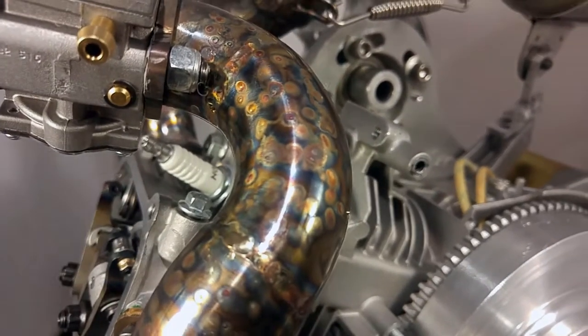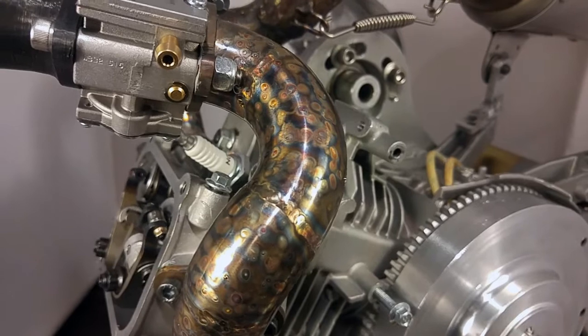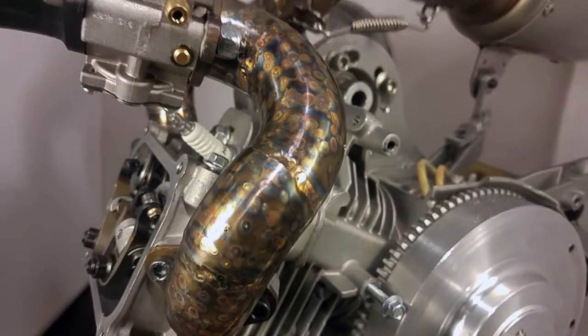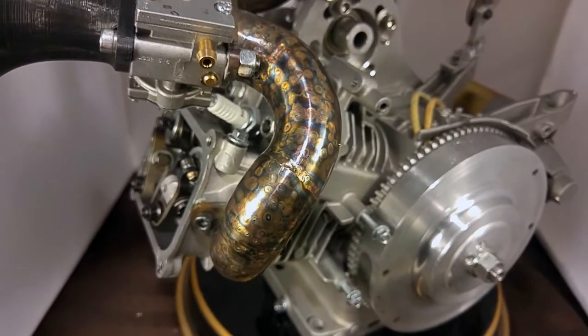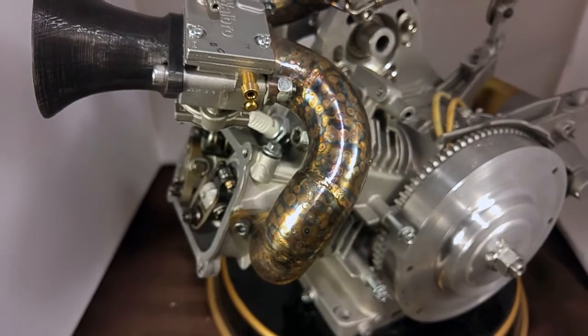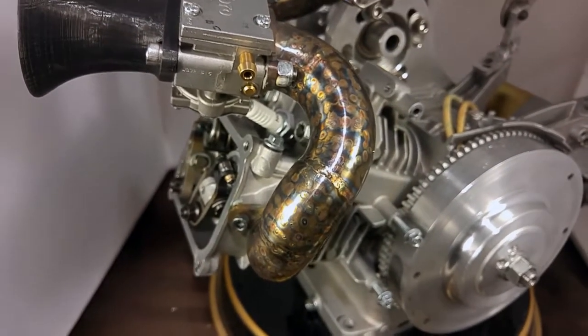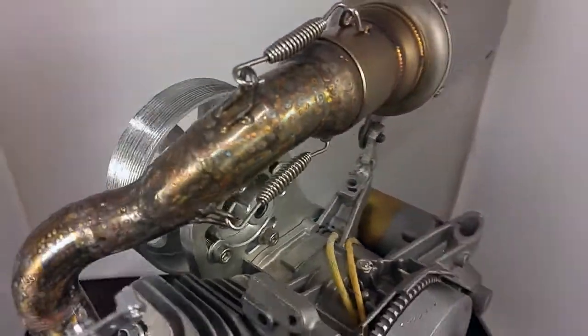Somebody said it was a work of art, and it just so happens that I'm actually an artist. You'll notice the channel name is called Dimitris Gallery — I am in fact an artist. So I went all out and did some decorations on the header, which brings me to the next part.